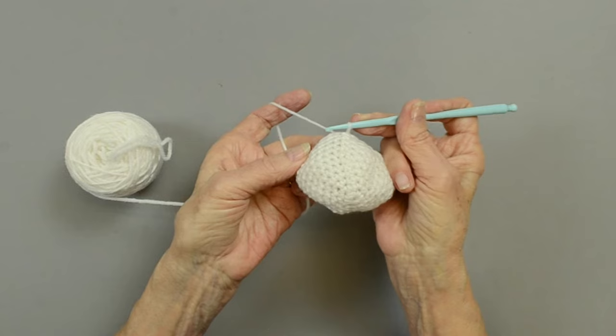Here are all our pieces. We have the body, the head, four legs, two ears, a snout, and a tail. Now we're going to stuff the legs and the head.